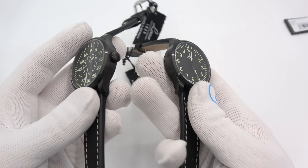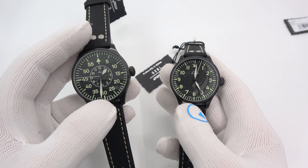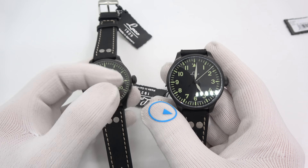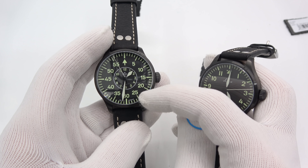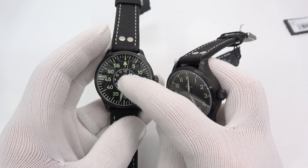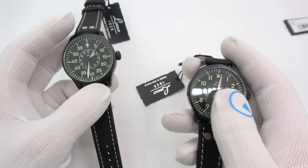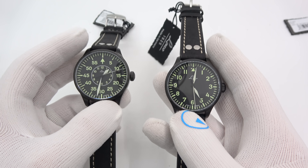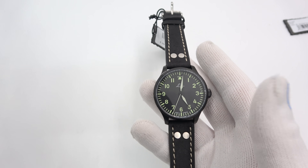So I have two watches now — both are PVD black cases. You have a 39 on my right hand and a 42 on my left. This guy also comes in an A dial, and this guy also comes in a B dial. This is an A dial — your standard pilot's dial. This is your B dial, your navigator or observer dial, sometimes called the bomber dial, where minutes is prominent and hours is secondary. On a pilot's dial, telling the time is of primary importance.